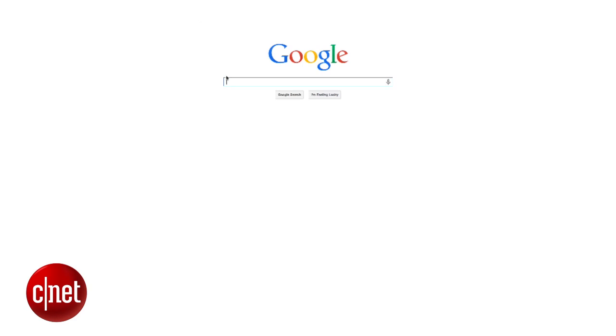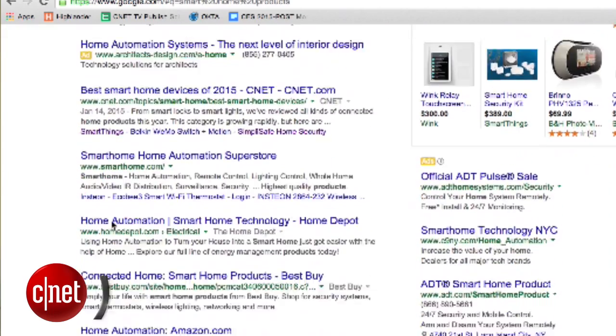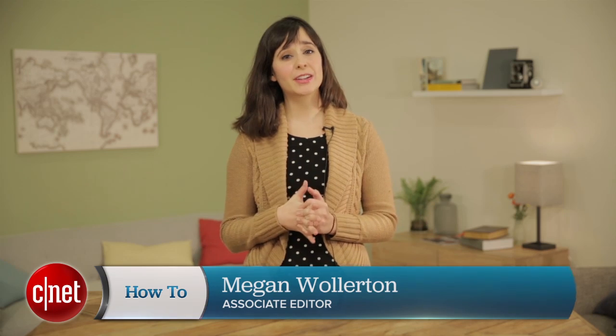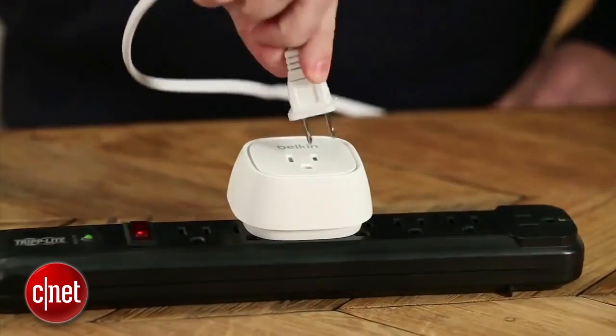The term 'smart home' has a bit of an intimidation factor associated with it. That's because there are so many different products that fit under that umbrella, and even more ways to put those products to good use in your home. Add in the inherent do-it-yourself nature of these products and a beginner could get scared off pretty quickly. But I'm going to show you how to strip the smart home down to its most basic level so you can get started with automation quickly and hopefully simplify your life.